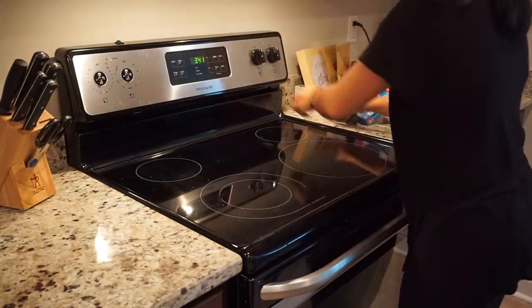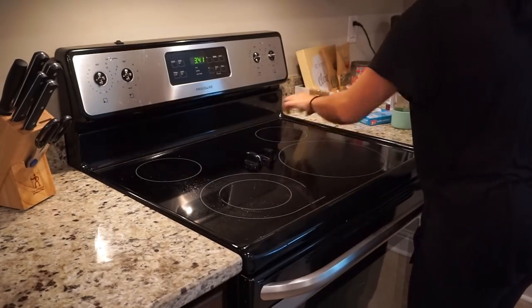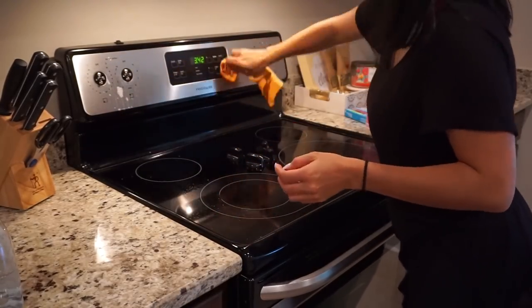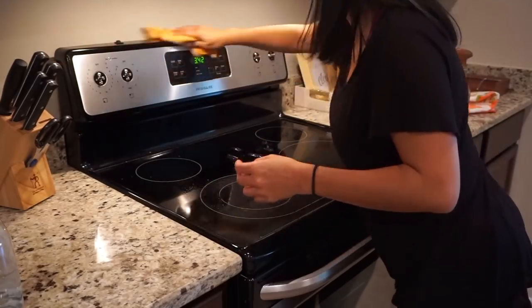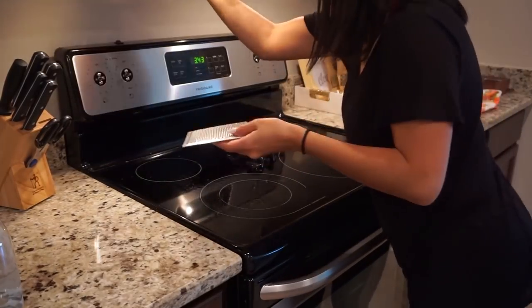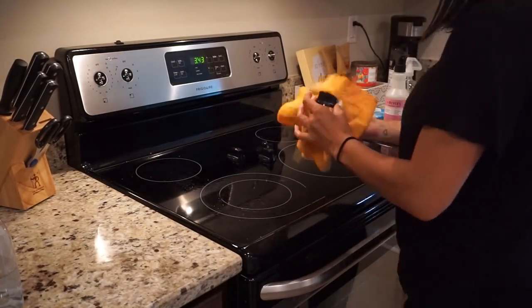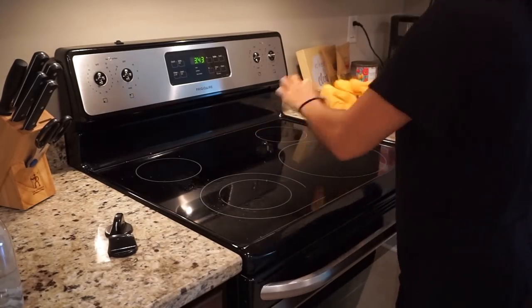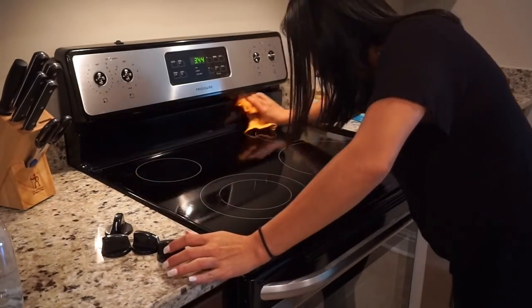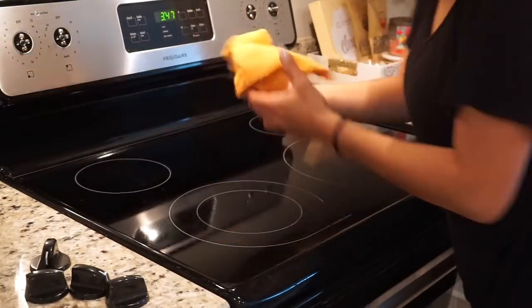Moving on to the stove, I'm starting by taking the burner covers off, then using my Four Monks vinegar spray which I find at Walmart, spraying that on the top of the stove as well as the buttons I just took off. While the vinegar soaks in a bit, I'm using my multi-surface cleaner and German chamois to wipe down the rest of the stove. I'm also wiping down the bottom of the cabinets I forgot to do and the bottom of the microwave range. I try to do this every night after dinner so it doesn't get bad. Once done with all that, I wipe down the stove to get rid of the vinegar.